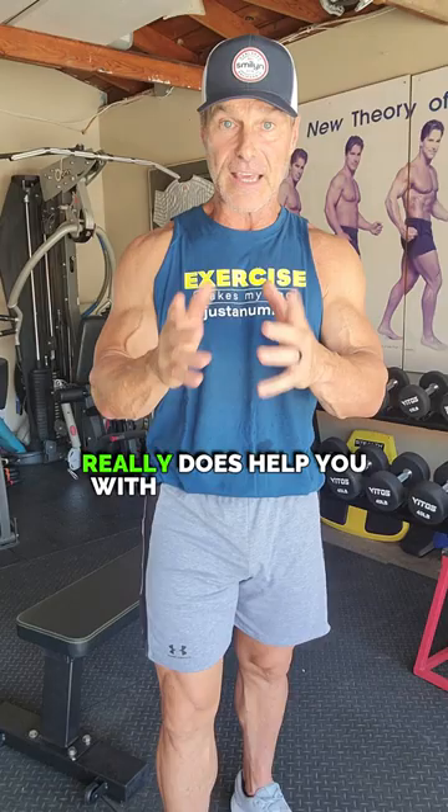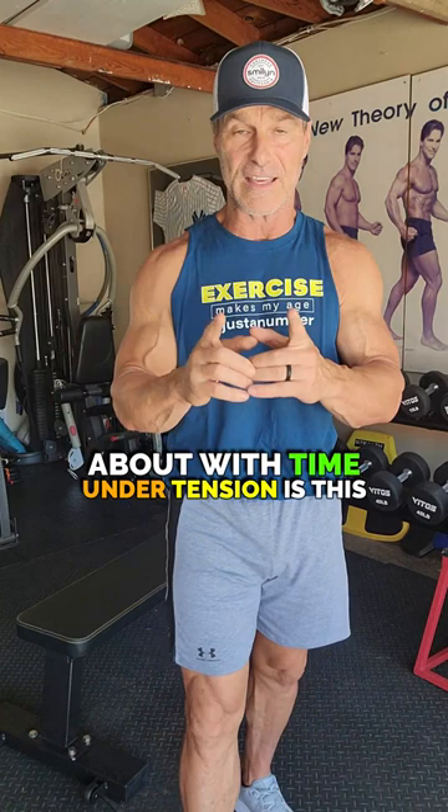One thing I want you to think about with time under tension is this: go slow and grow. Your muscles will be happy that you did this.